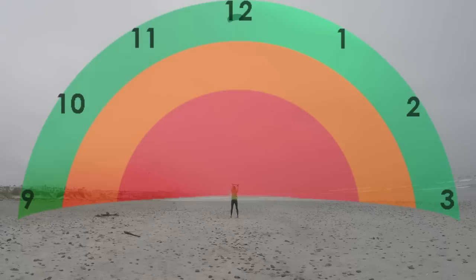In the first example, the kite is steered with small arm movements and stays in green. In the next example, the pilot pulls their left hand further — the kite turns faster and briefly reaches orange. In the final example, the pilot pulls their arm in aggressively and the kite gets near to red, generating much more pull.